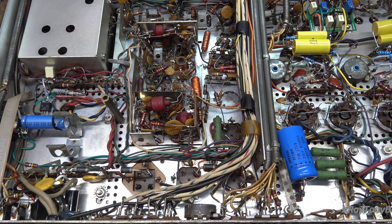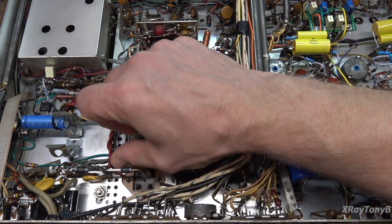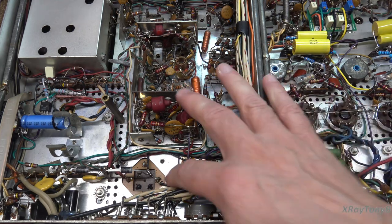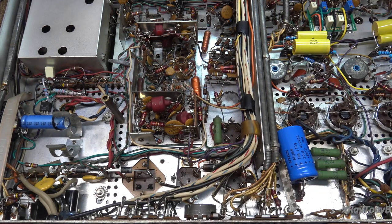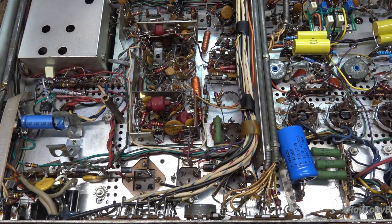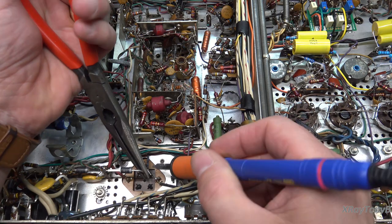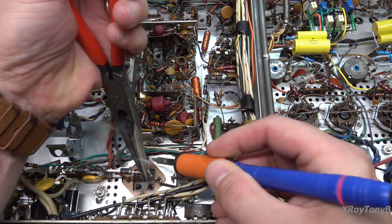A lot of you ask how I remove components like this without damaging things. Really everybody has their own method, and I think the one common thing is: be careful, take your time, don't be in a hurry. When I replaced this diode I just put it through the hole without wrapping it around, to make it easy to remove. By the way, the Hayseed Ham Fest caps are not going to show up overnight — a lot of them are made to order, so plan your order far enough ahead.